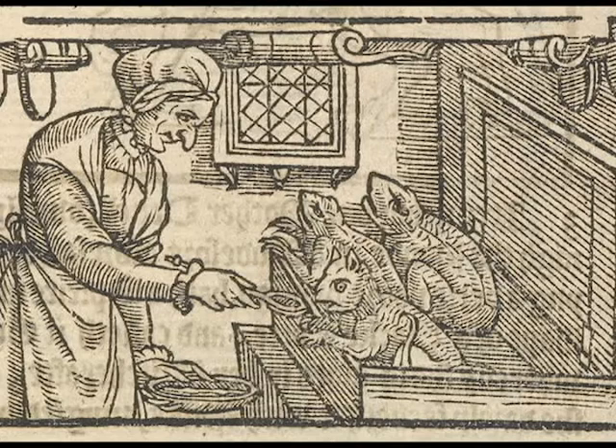Of course, they also treaded on dangerous ground, as a misstep could result in them being accused of witchcraft themselves. So how does one counteract the evil magic of a witch's curse? Let's look at some things you can do to protect yourself at home, or at least make a cool Halloween decoration.